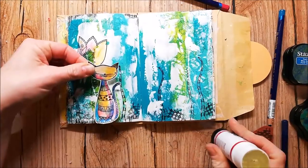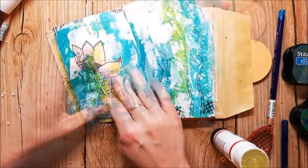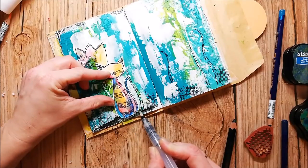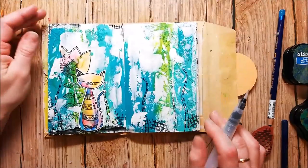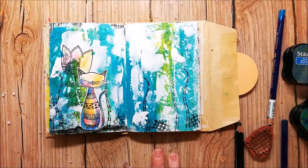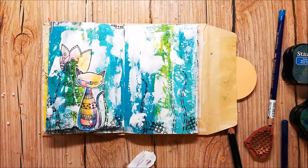I've cut out the cat and glued it down with a glue stick. I've used a black watercolor pencil to build kind of a base where my cat sits on. And of course I need some white splatters.